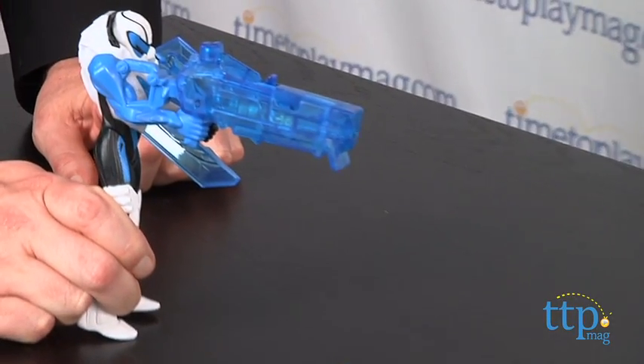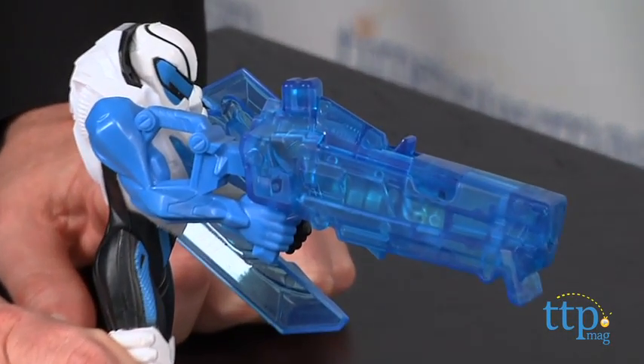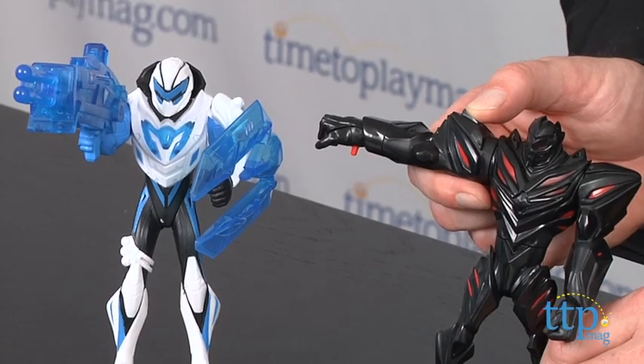Kids can stage imaginative battles and the figures stand between 6 and 7 inches tall, which makes them a great size for kids' hands and active play.